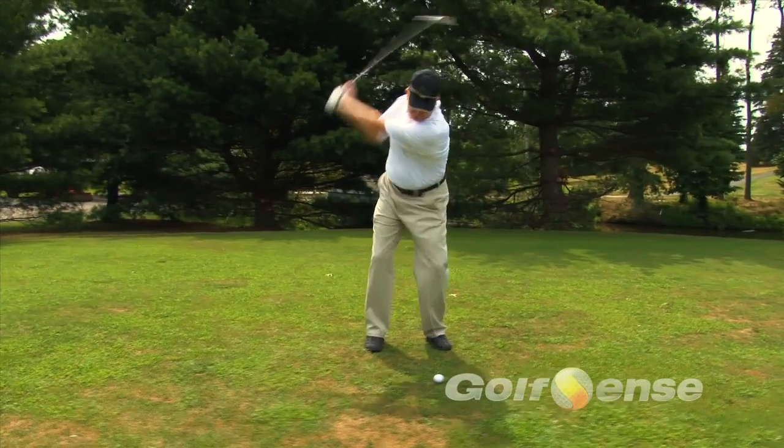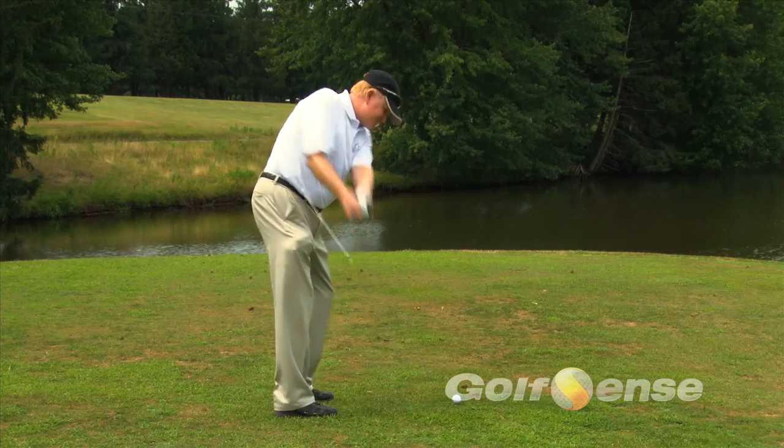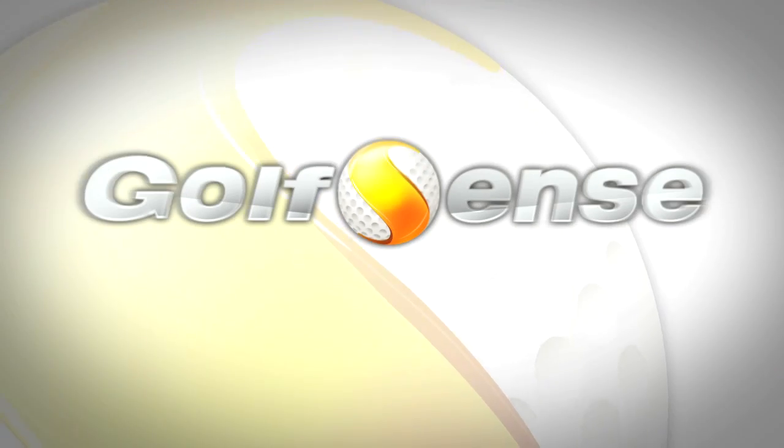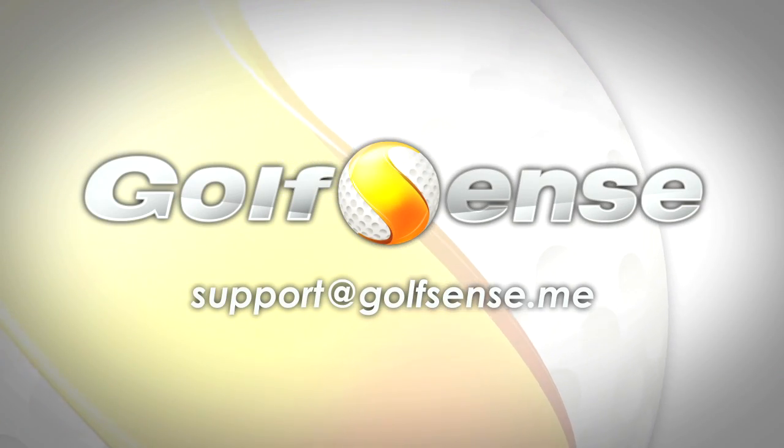Now it's time to get outside and swing! Remember, if you have questions about your Golf Sense, you can refer to the user guide included in the box or contact us at support at golfsense.me.